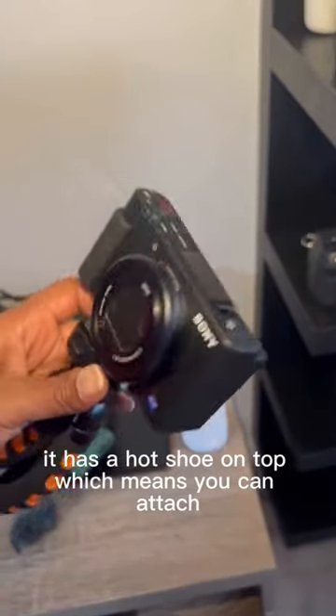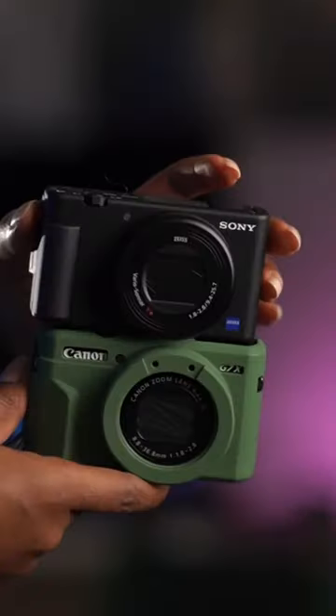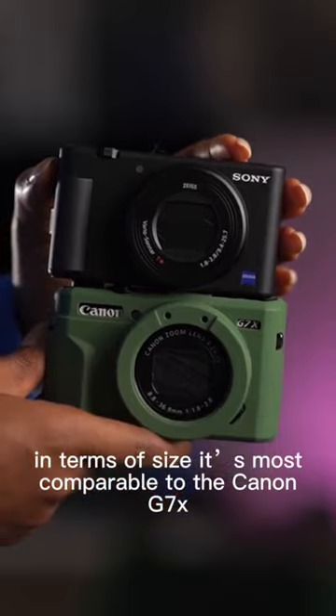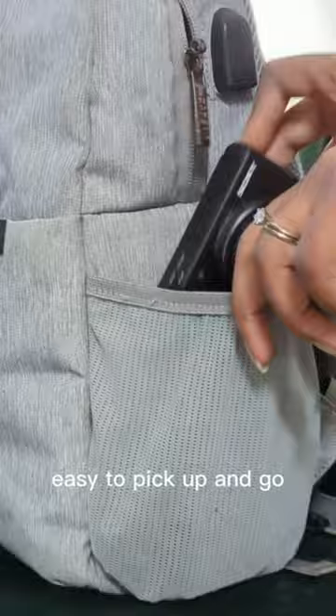It has a hot shoe on top, which means you can attach a microphone for better audio or even a light for dim light shooting. In terms of size, it's most comparable to the Canon G7X — super small and portable, great for a vlogging camera, easy to pick up and go.